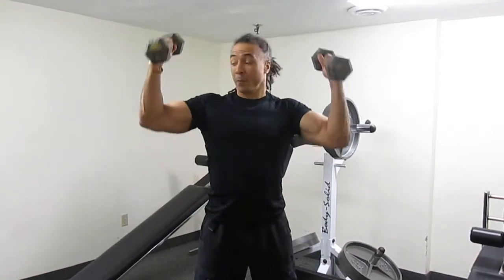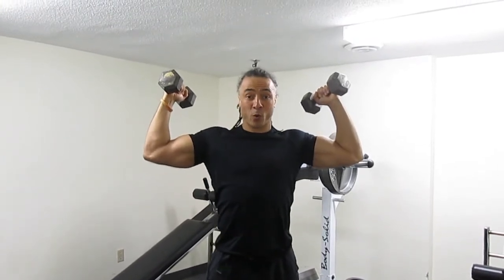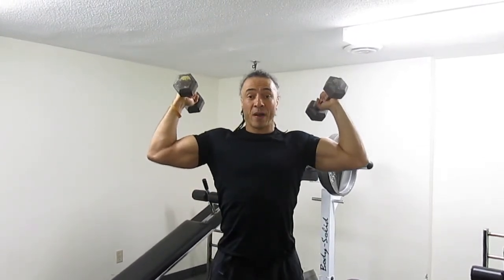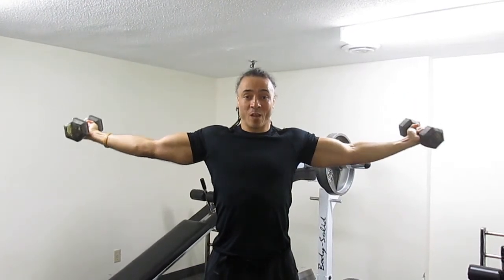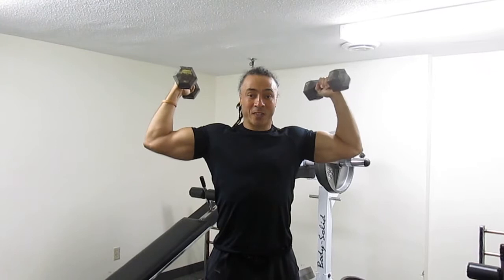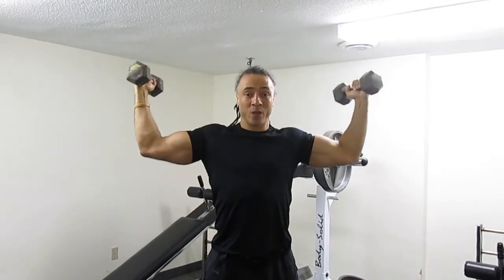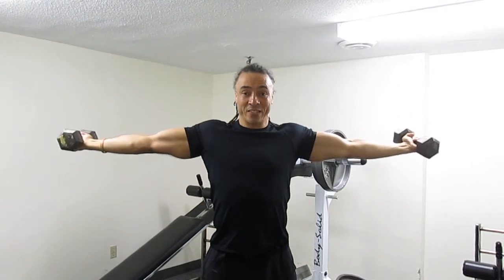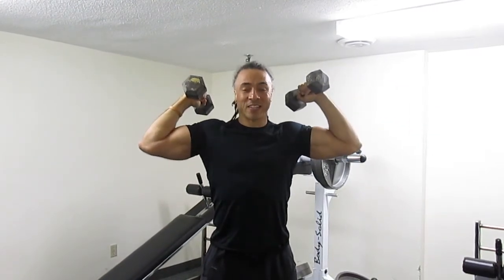Curl your arms up into a W position with your elbows slightly below shoulder height. Breathe out, slowly extend your arms away from you, breathe in, slowly curl the dumbbells to the sides of your head. One more time, breathe out, fully extend your arms nice and straight, breathe in, back to the sides of your head.